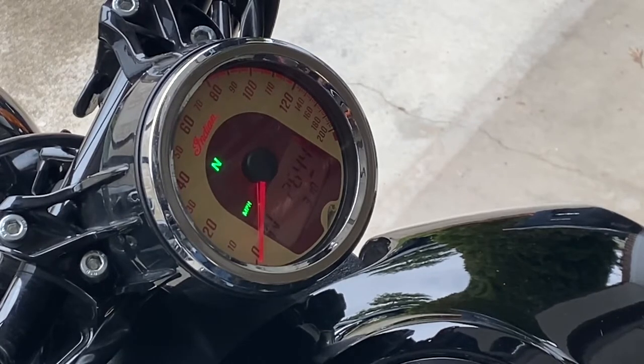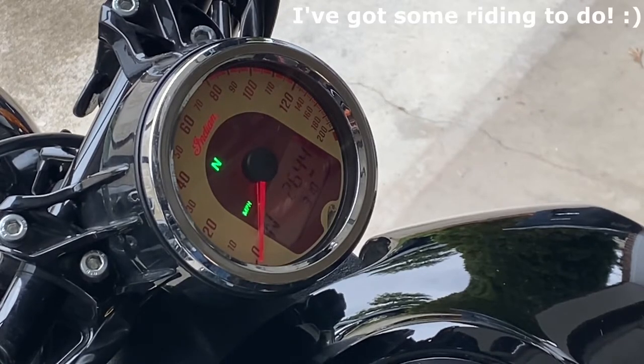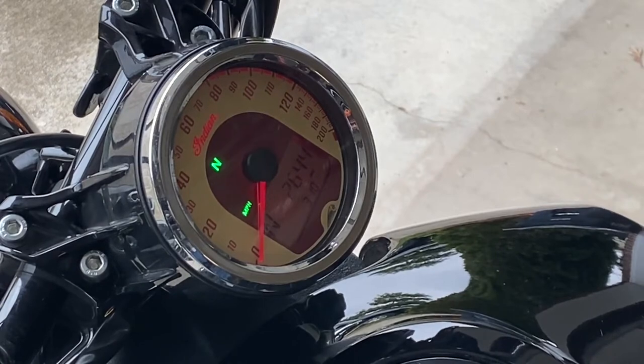According to the Indian Scout manual, the recommended oil change interval is 10,000 miles. As you can see, my bike is currently not at that mileage yet. However, as stated in the manual, replace at specified intervals or annually — which makes this a good time for me to do it.